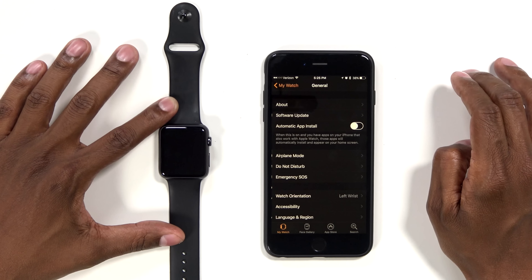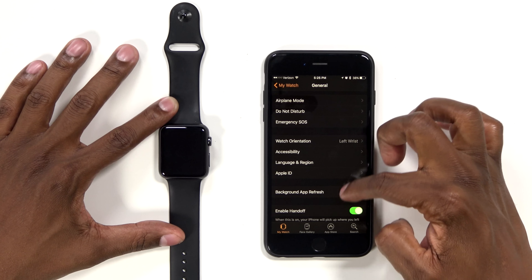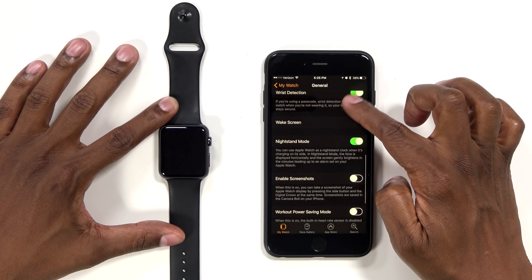You have general — this is where you can do all your software updates. You can automatically have the apps update. Do not disturb — you can do all the different setups right there inside of this setup.